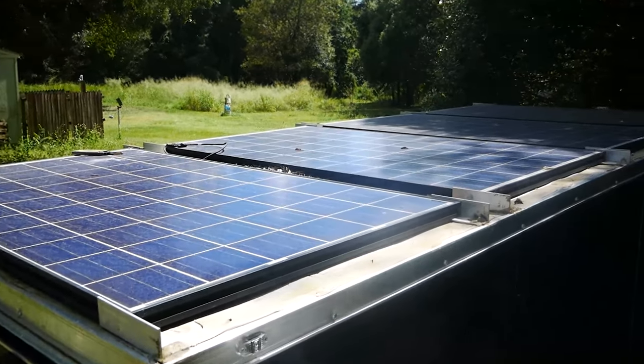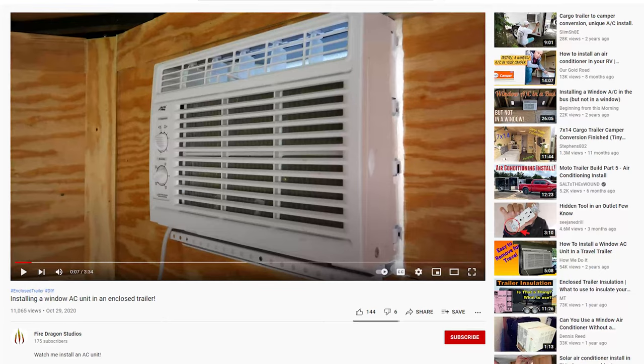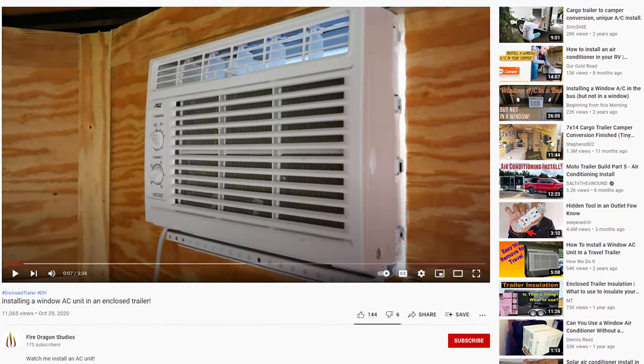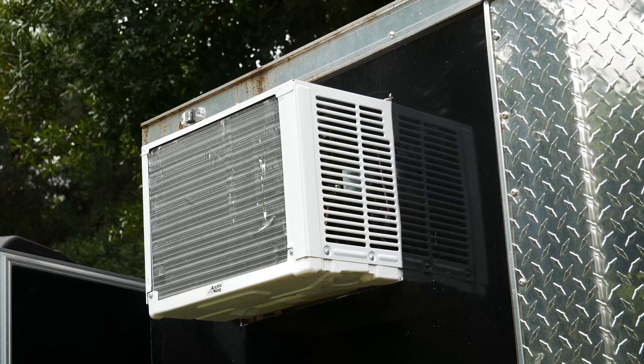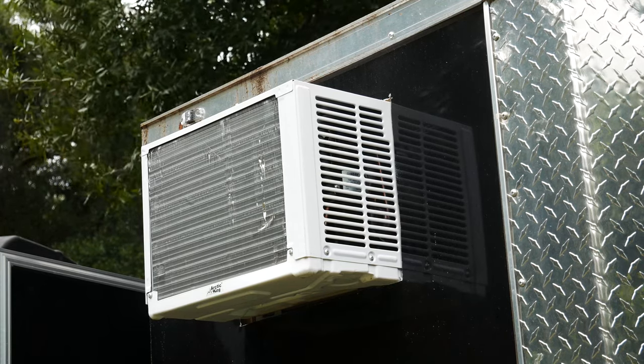I'm going to be showing you how I installed solar panels onto the roof of my enclosed trailer. In one of my previous videos, I installed an AC unit into the side of the trailer. The goal is for these solar panels to run that unit. A later video will show how to hook up the solar panels to a charge controller and some batteries, and be able to use that to power things like an AC or anything else you may want to run.